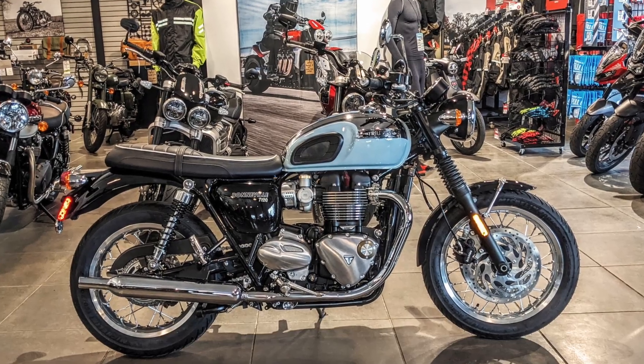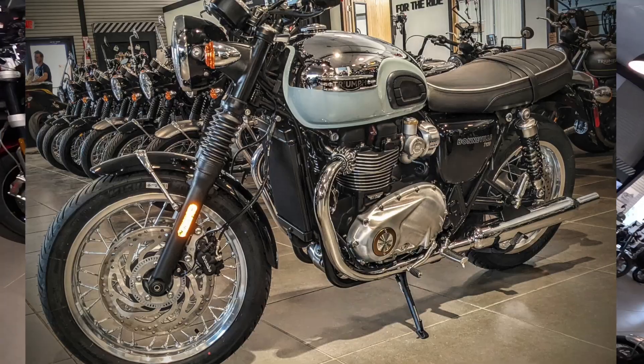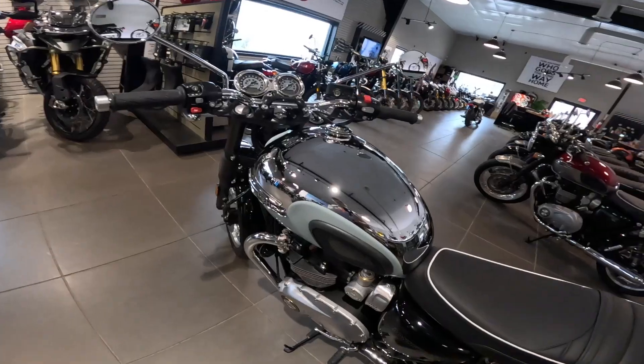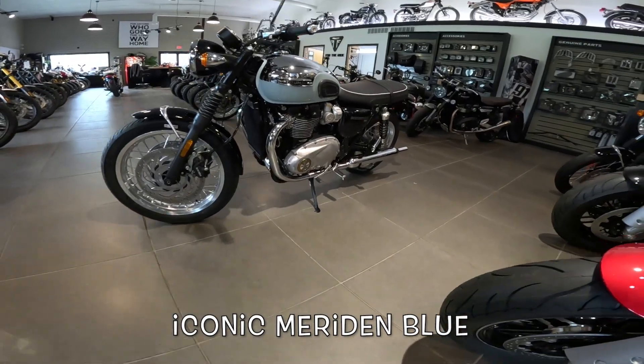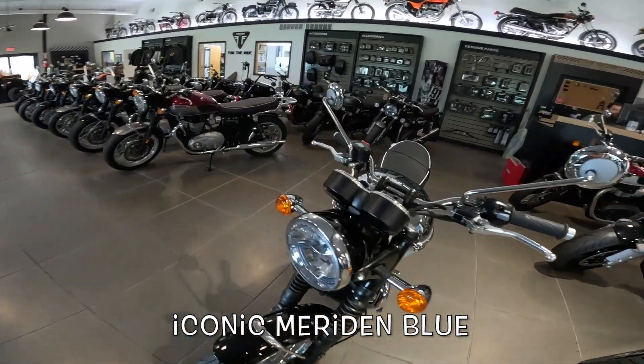Check out this chrome. I'm blinded by the light! That's Meridian Blue. I don't know how to pronounce it properly — I think that's the name of one of their factories, or one of the factories they had back in the day.